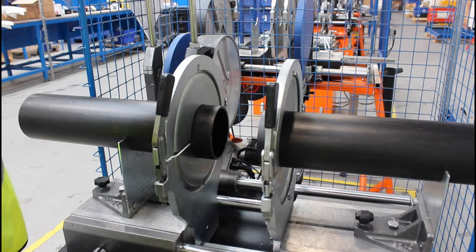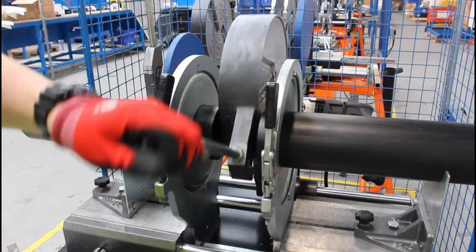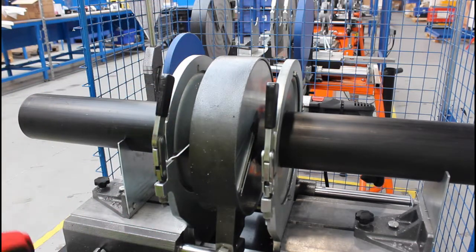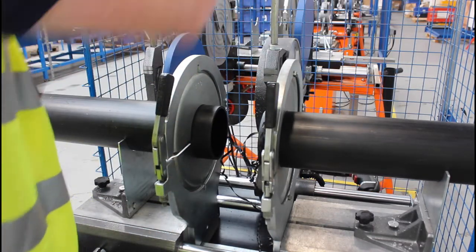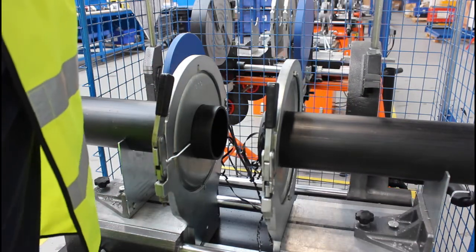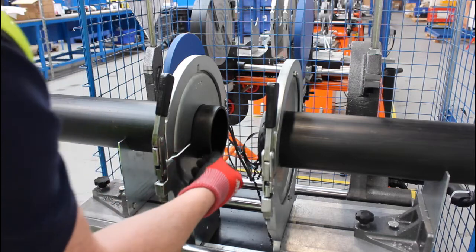Next, introduce the cutting element to remove material from the faces of the HDPE. This helps to ensure good alignment between the two parts and also removes any oxidized layer which could impact on the quality of the weld. Carefully remove any swarf or debris generated during the cut.